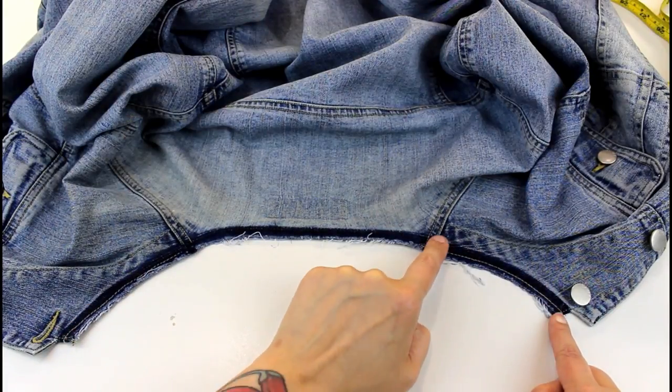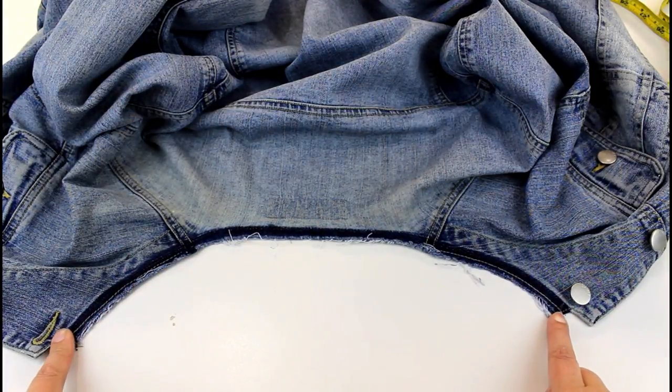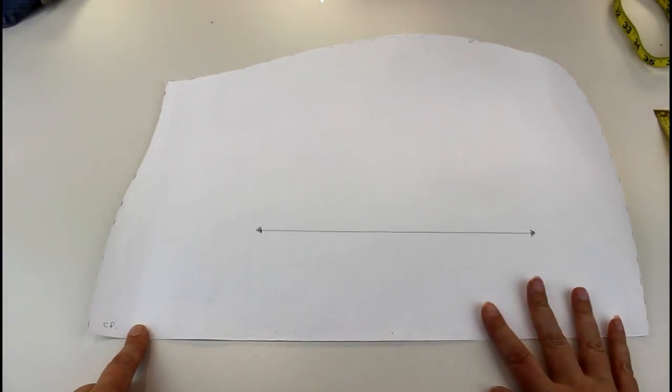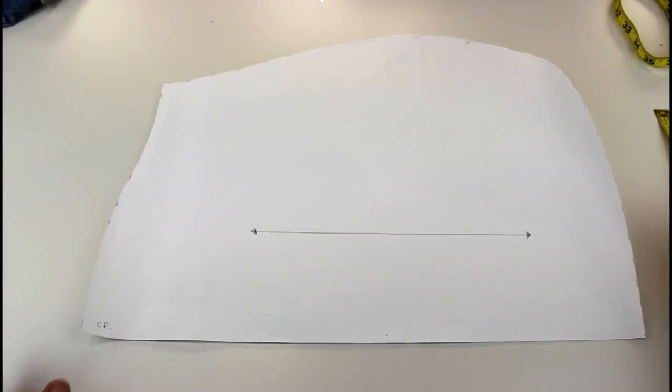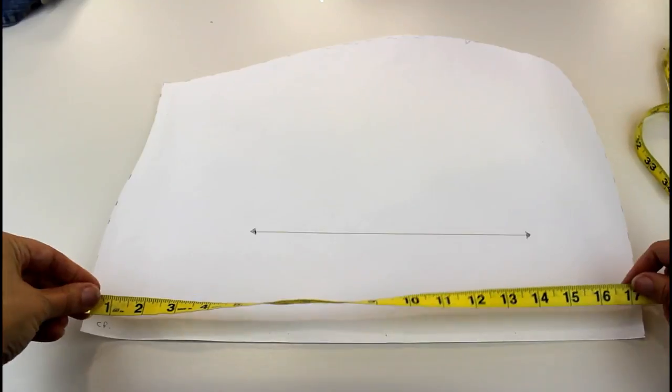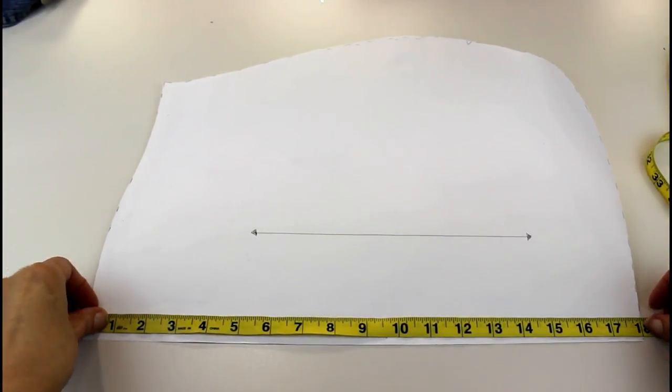So now we can measure the width of this and around here we can make our hood pattern. This is my hood pattern for this jacket. I've modified a hood pattern I already had to fit on this jacket. So my centre front is 18 inches high.